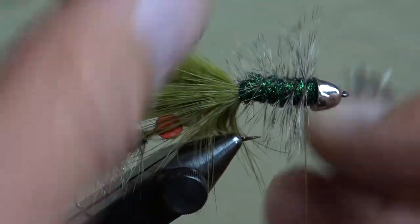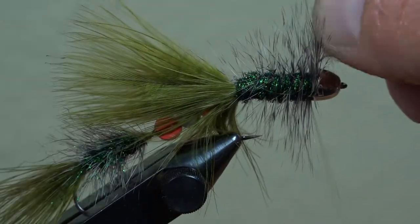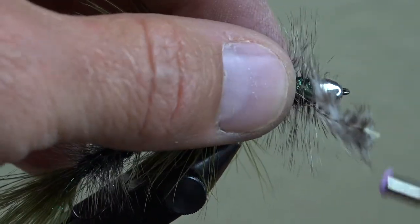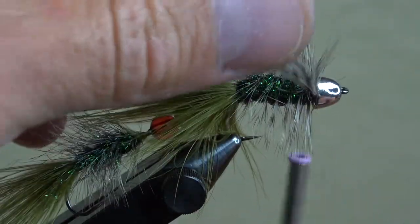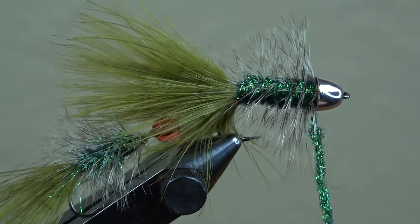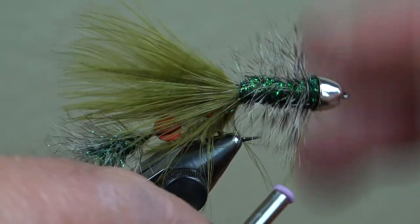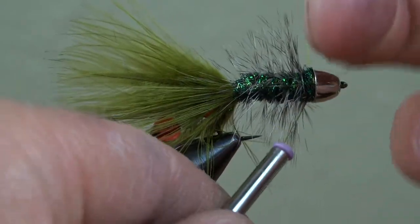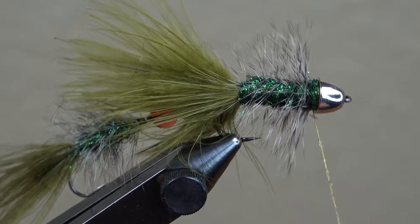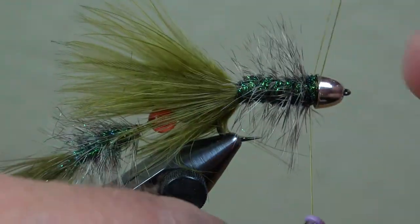The longer the feather you have tied in, the closer the wraps you can make all the way up to behind the eye of the hook. If you have a relatively short feather, your spiral wraps need to be further apart just to make sure the feather goes all the way up to behind the bead. Add one more strong noodle of dubbing around the neck to clean up that area, then whip finish or half hitch. I like to add a small amount of super glue to the thread and make a few wraps to finish off the fly. Trim your thread and go through the front section with your dubbing brush tool to tease out more flashy material.